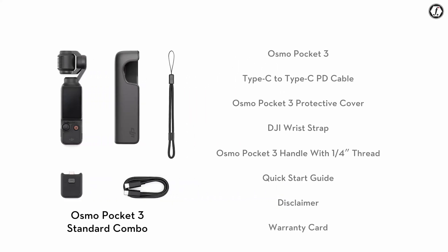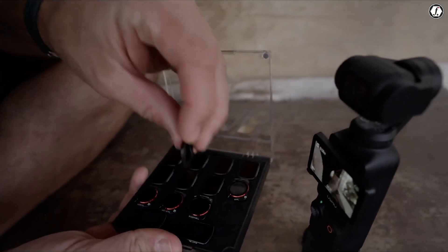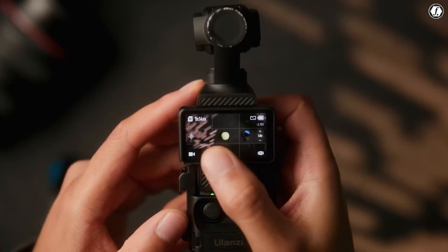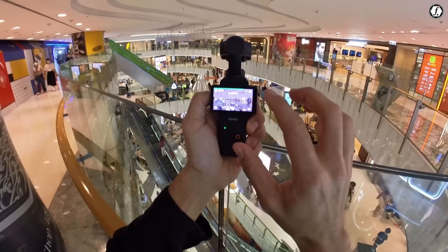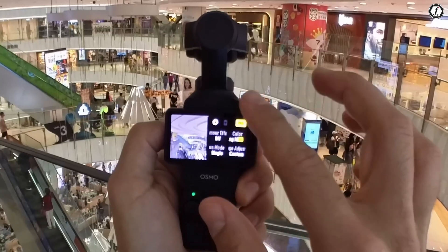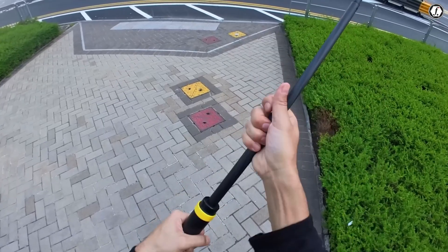While the Pocket 3's creator combo is quite good, creators are hoping for more — perhaps a telephoto lens, a rugged protective case, and even a true waterproof housing. Better mounting options and a more reliable smartphone adapter would also add to its versatility.